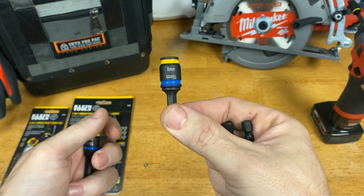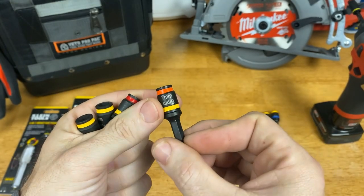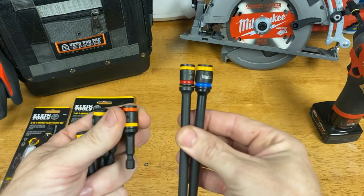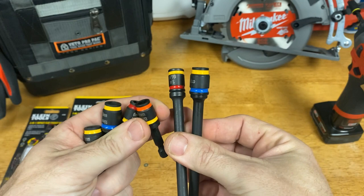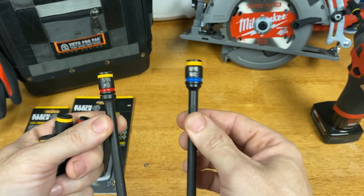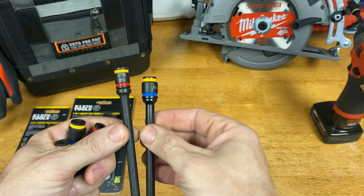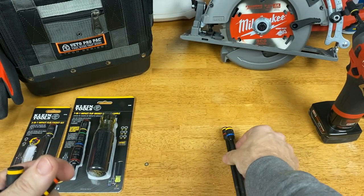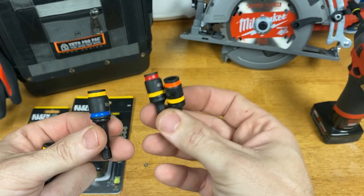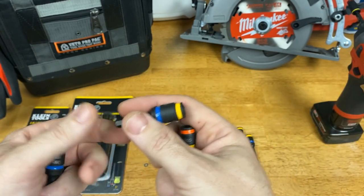Just so you guys know, there are metric Malcos out there. This is the 8 and 10 millimeter; they also have an 8 and 6 millimeter, and an 8 and 7 millimeter. That's one thing that really chaps me about Malco — I don't get it. They do the same thing with the quarter-inch and five-sixteenths, and then came out with three-eighths and five-sixteenths, so you've got the same size on two of them. With these metric ones, I've got 8 millimeter on all three of them, and then a 7, a 6, and a 10 to go along with it — which I think is a little weird.